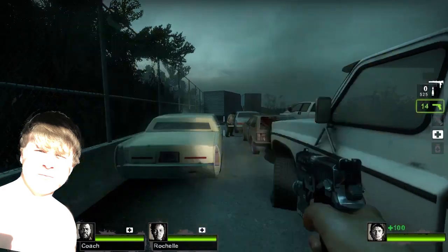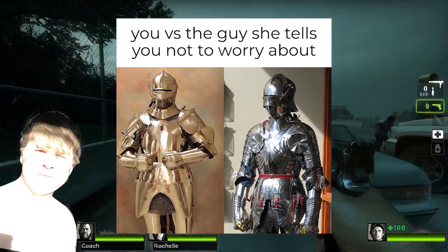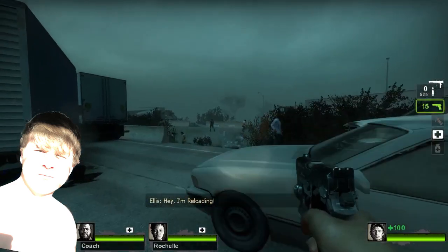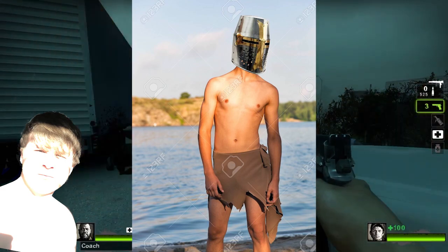You know, it reminds me of the meme — 'you versus the guy she told you not to worry about.' It's a literal downgrade in quality. You're better off wearing a great helm and a piece of loincloth. At least those will stay on.